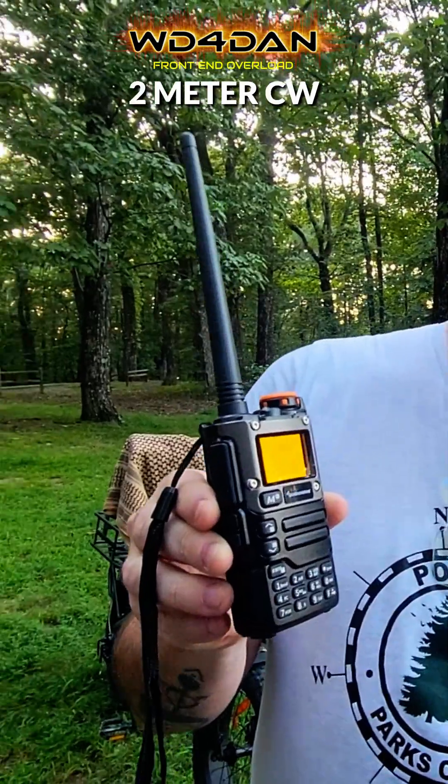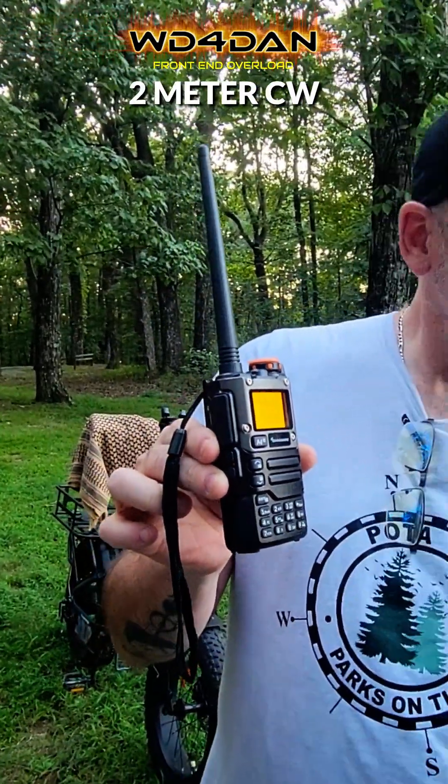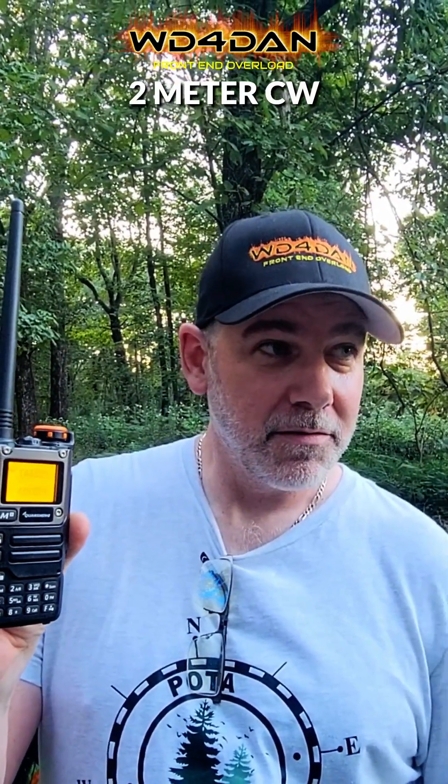Look at how clean and new that bad boy is! Thank you, Dan. You're welcome. 2 meter CW on the Quan Chang using the IJV mod. We got 2.95 — you don't have to desolder anything. There it is.